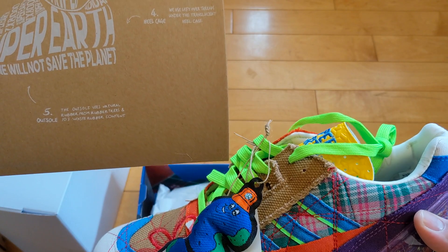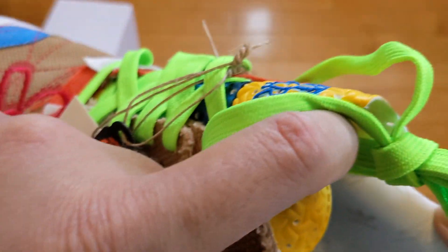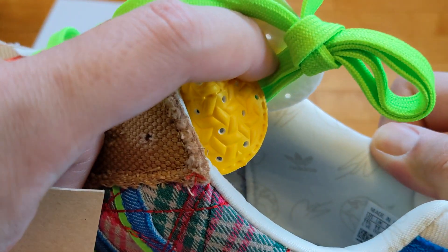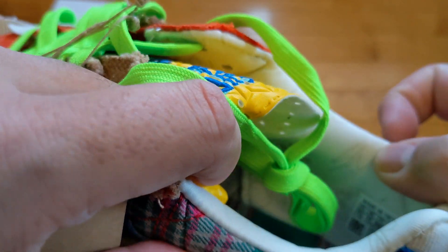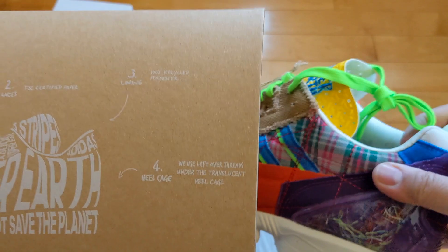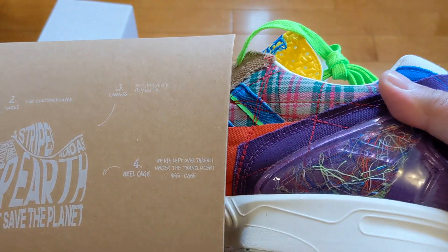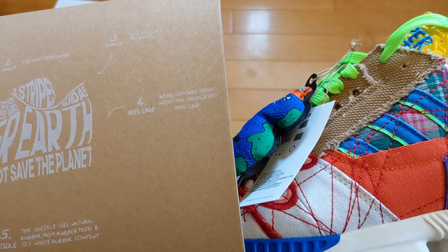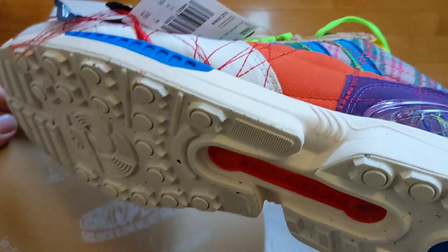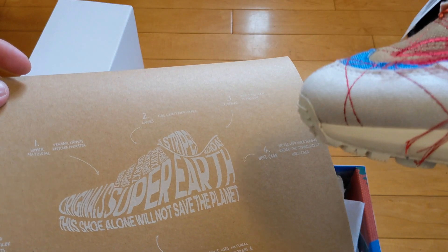The recycled polyester lining right there is dope. You can see the Adidas symbol, some 'SW' for Sean's signature initials, the earth because these are Super Earths. The leftover threads are under the translucent heel cage — that's what those are. The outsole uses natural rubber from rubber trees and 10% waste rubber.